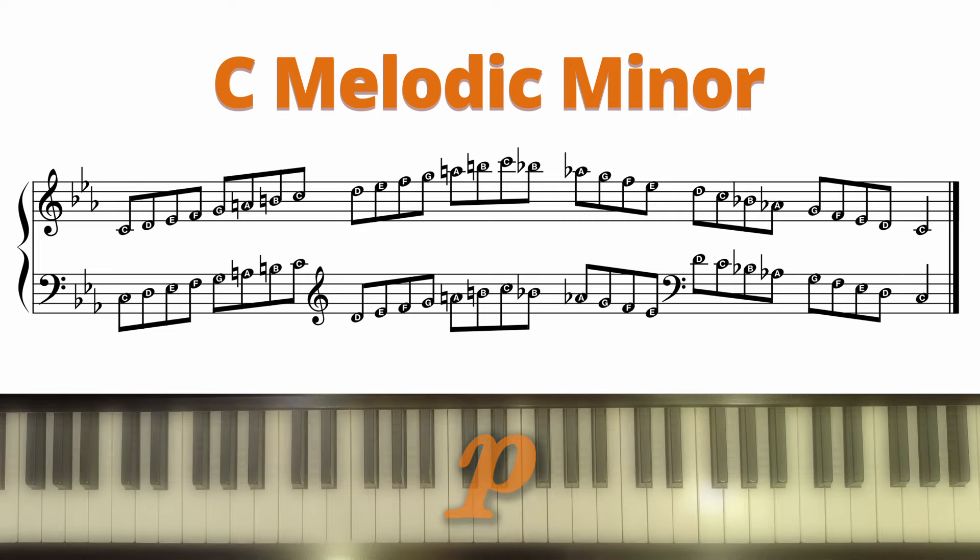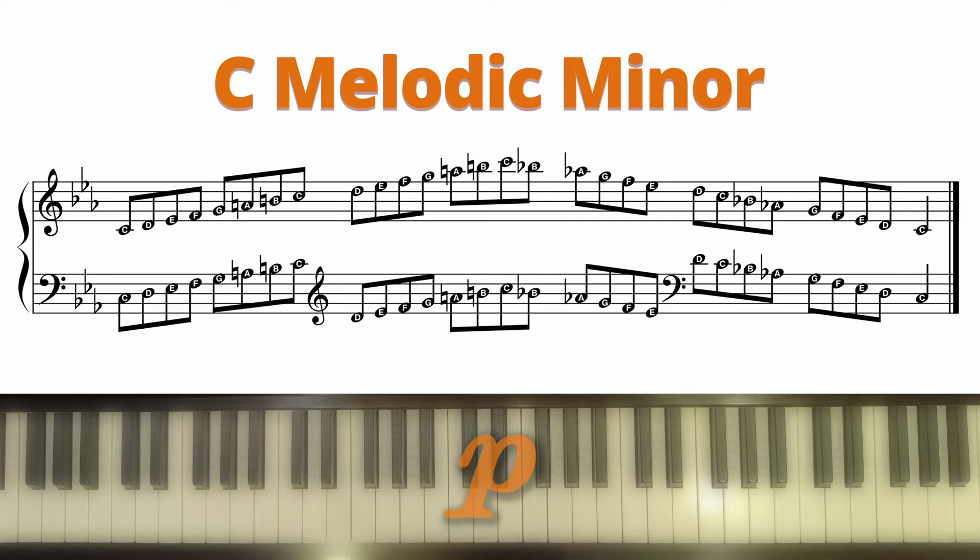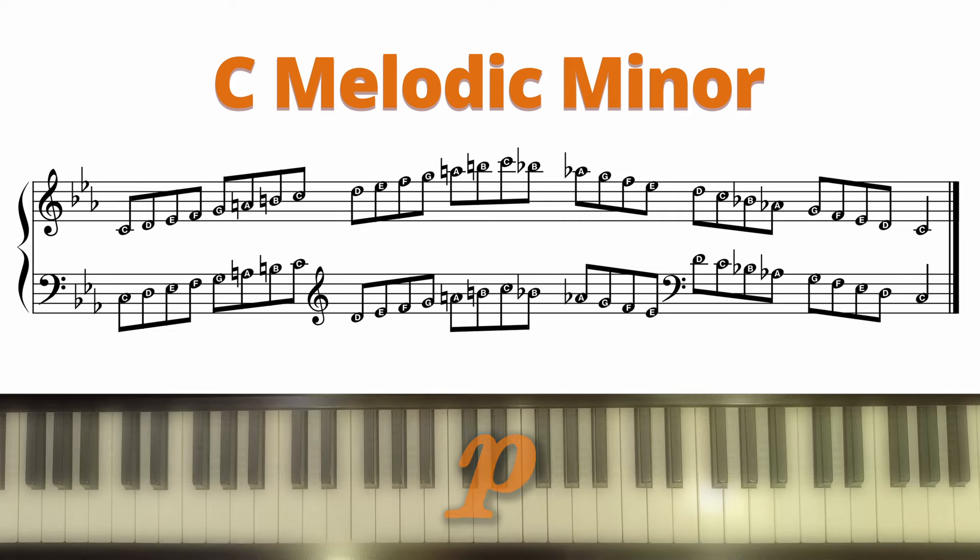For your Trinity exams, you could be asked to play this either in forte or in piano. Let's first play this in forte, and now in piano.